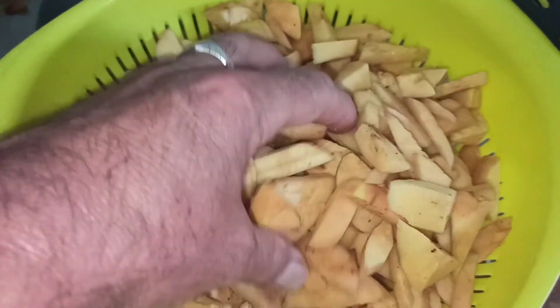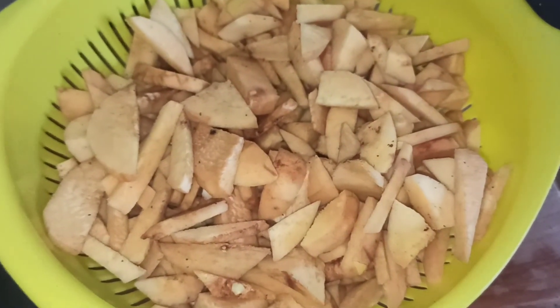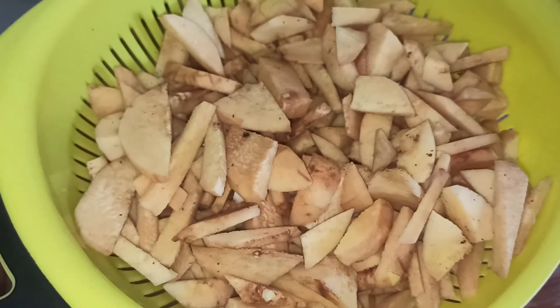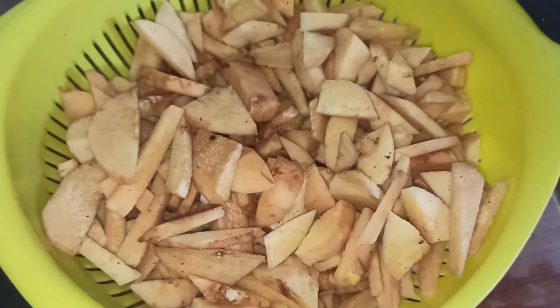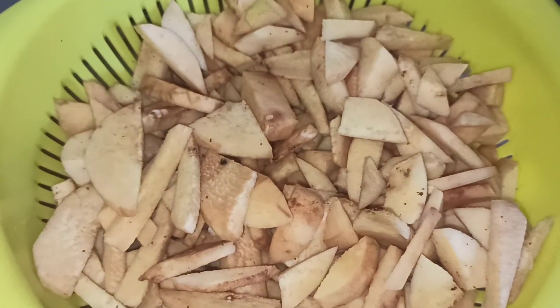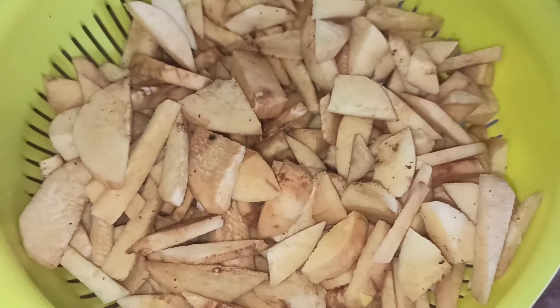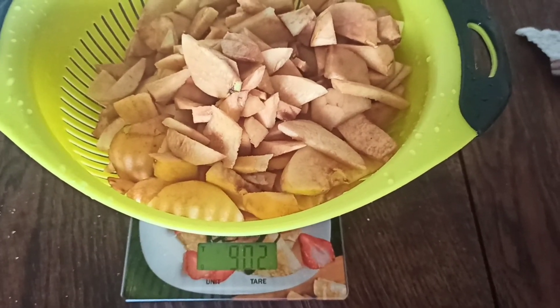Comme vous pouvez voir, il n'y a pas que des tranches, il y a aussi des morceaux. Le fruit s'oxyde, c'est normal, parce qu'il n'est pas trempé dans de l'eau citronnée. Moi, je préfère avoir sa couleur naturelle. Maintenant, je vais aller le rincer, le peser. Et après, on envisagera le sucre avec son poids. On est à 900 grammes.